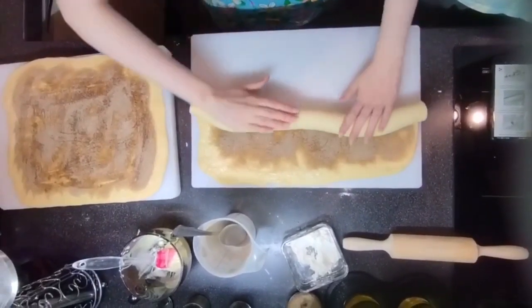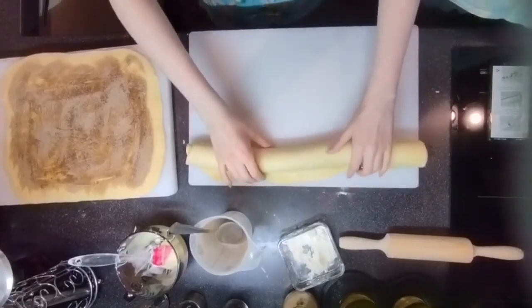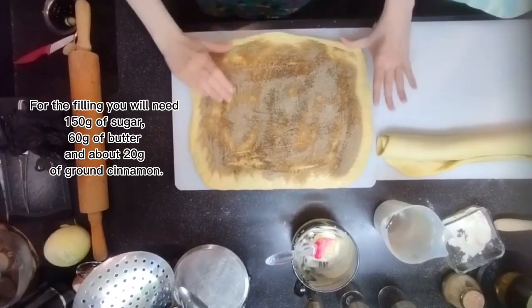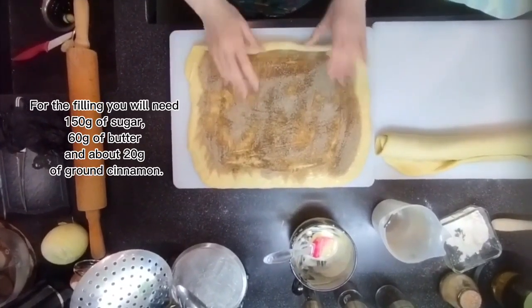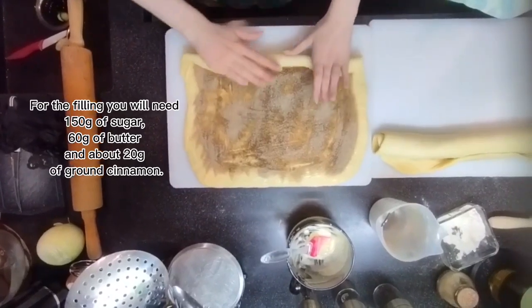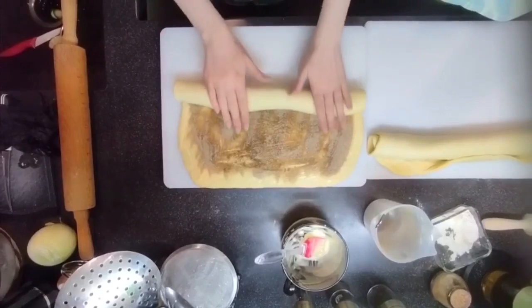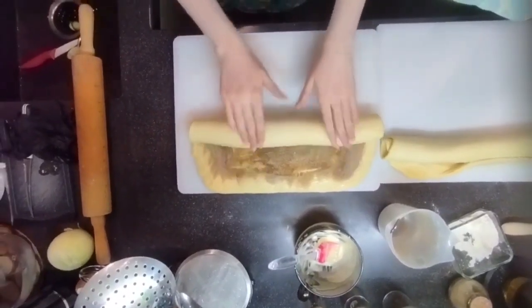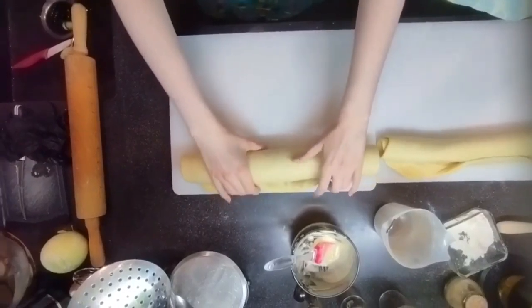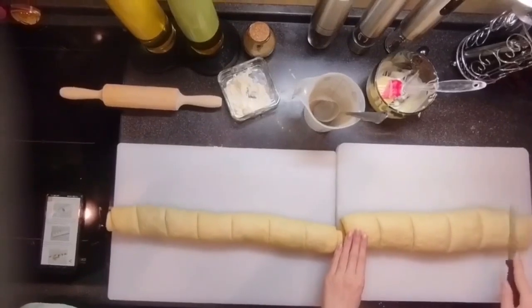For the filling you will need 115 grams of sugar, 60 grams of butter, and about 20 grams of ground cinnamon. The butter should be very soft. Mix the cinnamon with the sugar, then spread the rolled dough with butter and sprinkle the cinnamon-sugar mixture evenly over the dough.